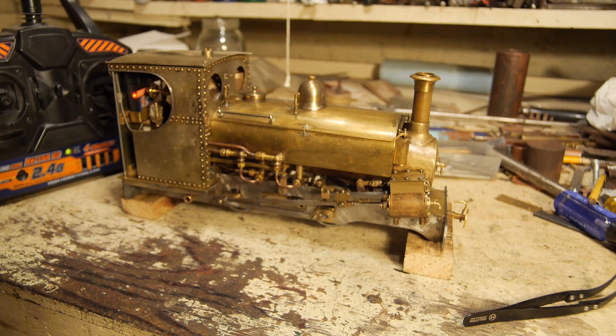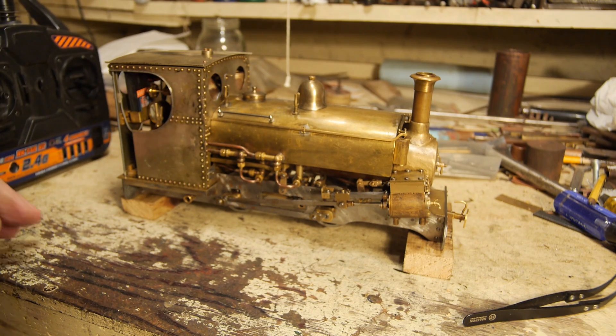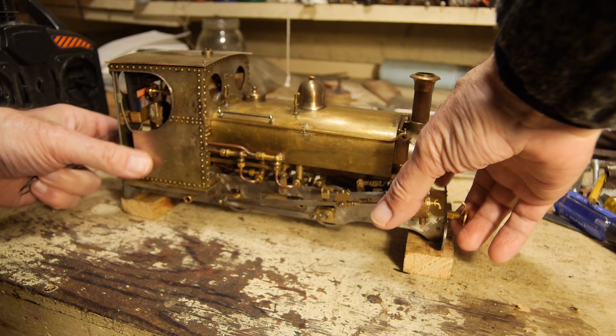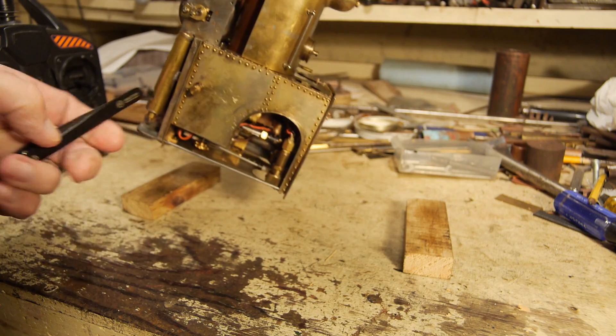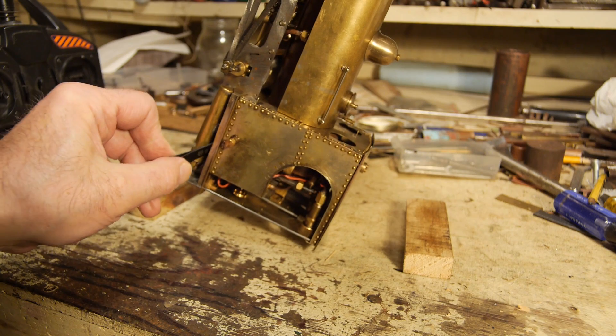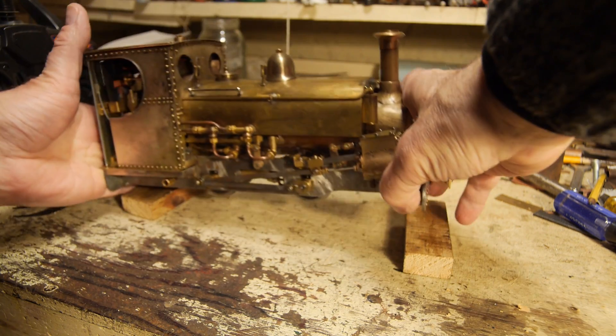I'm going to turn the various radio control devices off. You should always really turn your engine off first — so they say, it's not always possible. There we go, the engine's turned off.